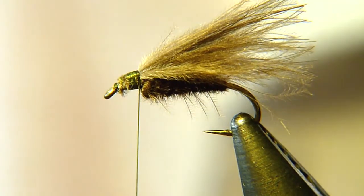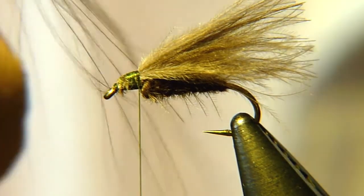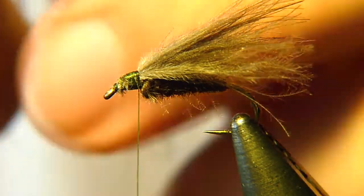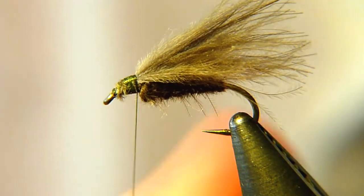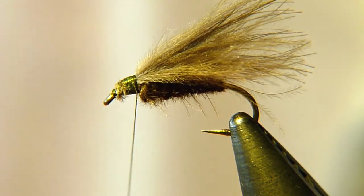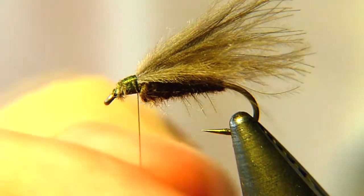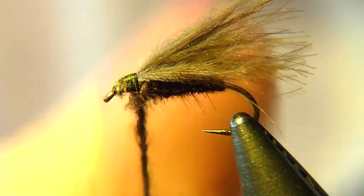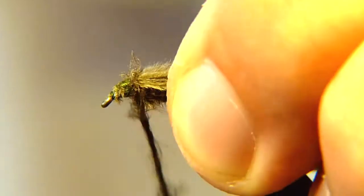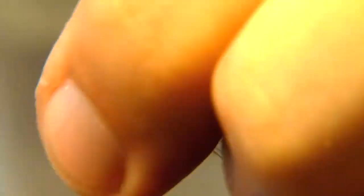The fibers you have dubbed to the thread now might not be enough, so you can always take a third CDC feather, rip some fibers off, and dub those in as well. You shouldn't dub too much CDC dubbing to the thorax — it should be quite small in my opinion. Then wind it.